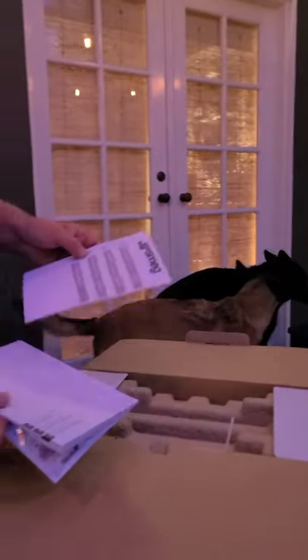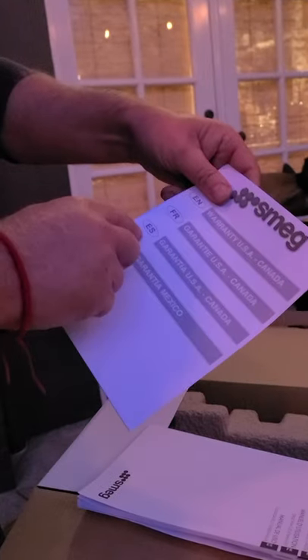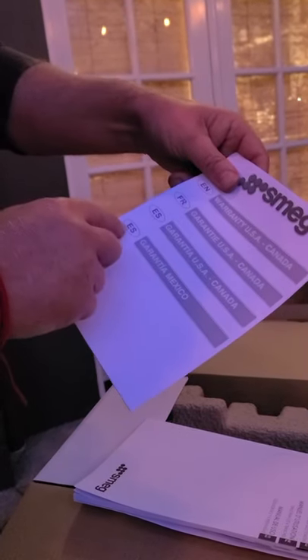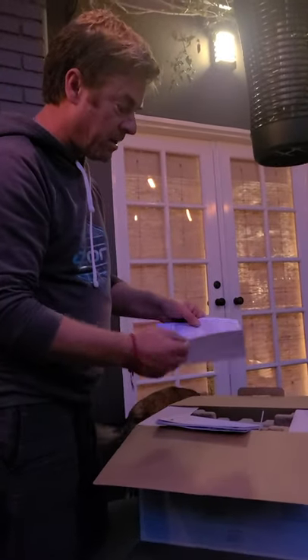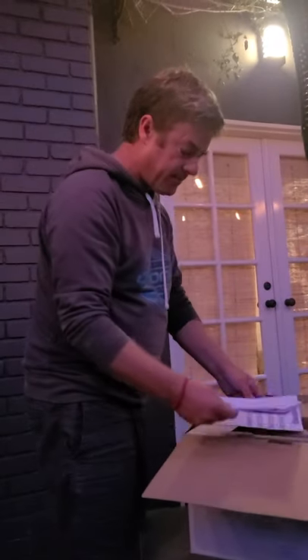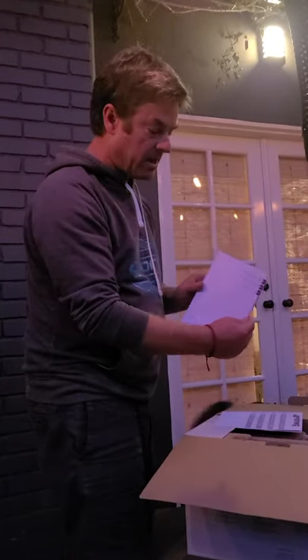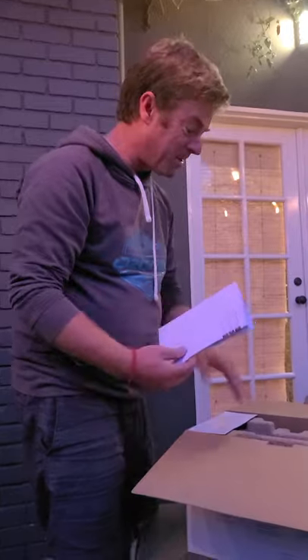This is the warranty. It comes in EN, which is European standard. And French. There's Spanish — Espana. And Espana Mexican. We can go through it if you'd like — you can read that on the next video. And then the instruction manual. Who the hell needs an instruction manual for a toaster? I guess some people do.